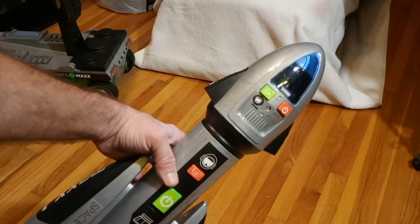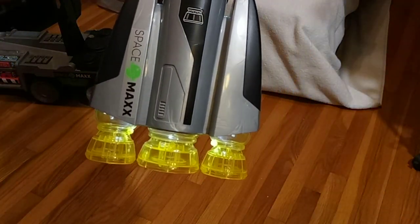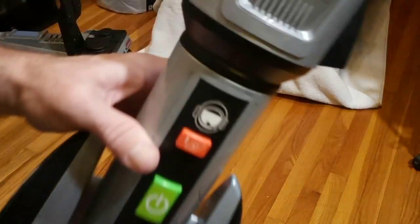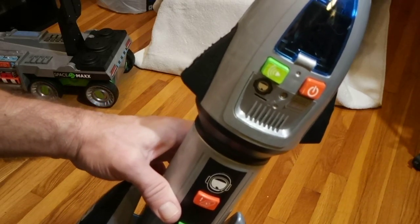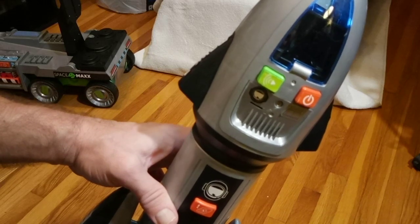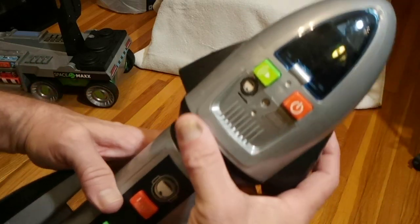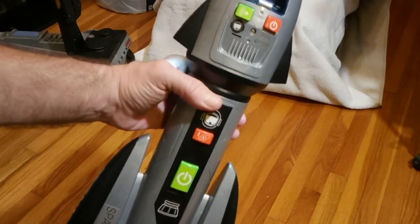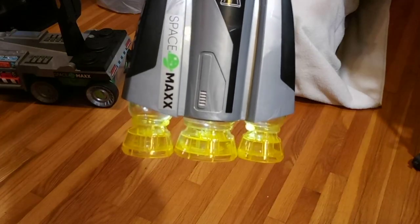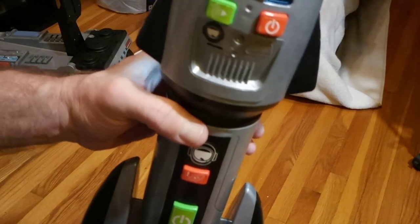Space Max t-minus five, four, we have main engine start, three, two, one, all engines running — liftoff, we have a liftoff! Hopefully you can hear everything — the rocket noise. It keeps going and then repeats: main engine start, three, two, one, all engines running — liftoff, we have a liftoff! Love that accent.